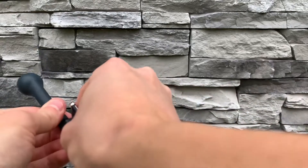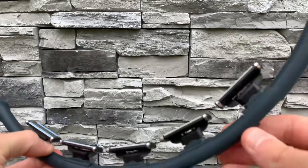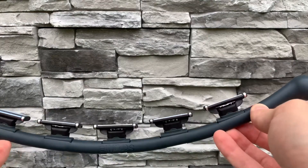They're available on our website at thescruffie.com for $5 for a pack of five. You can actually see me taking the inserts on and off depending on the size of your neck or your leg. The Scruffie is available at thescruffie.com — link is in the description.